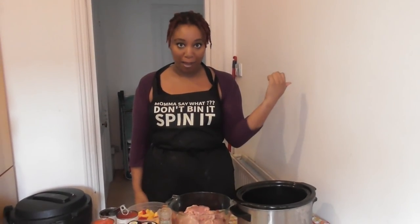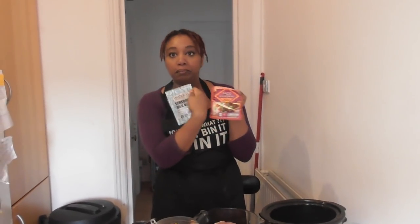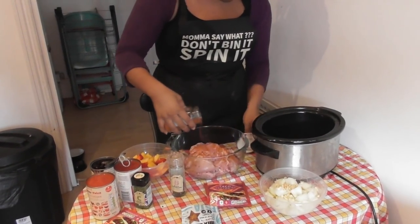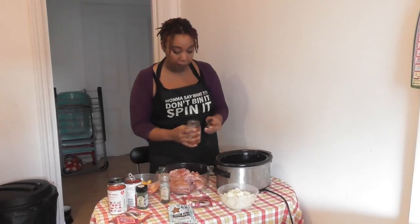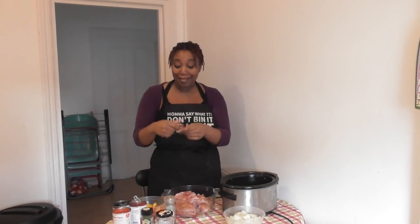I'm making slow cooker crockpot chicken burritos. It's my daughter's favourite recipe — this is one that her step-mom makes for her in Canada, but this is my spin on that. So the first thing I'm gonna do is season the chicken. I'm going to cheat because I can — I've literally bought a taco seasoning, two different ones, just to get that Mexican feel. But first I'm going to use mama's soulful blend, which is our Cajun seasoning, just to coat the meat.